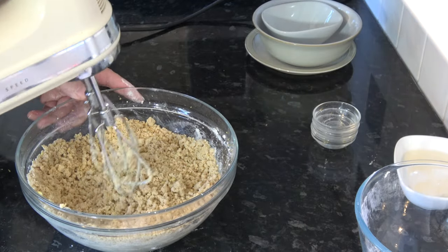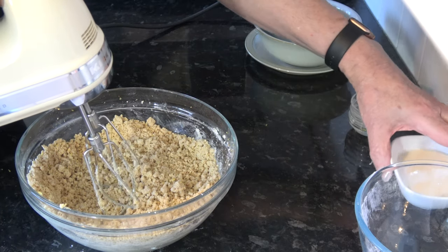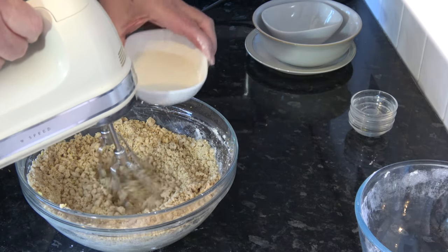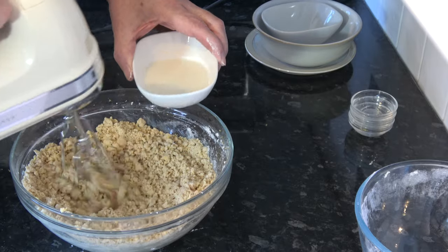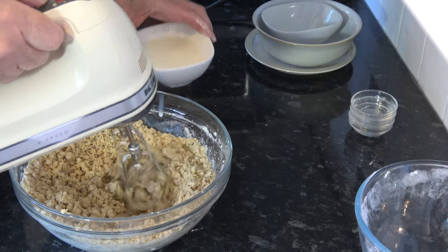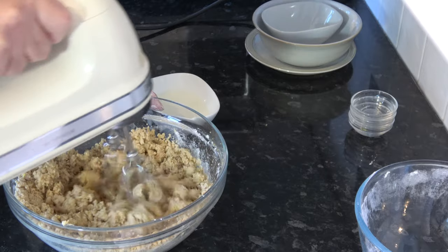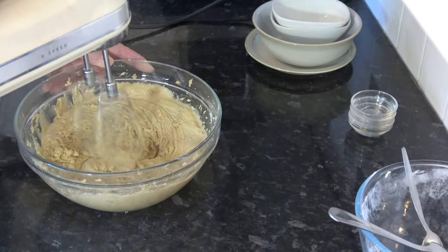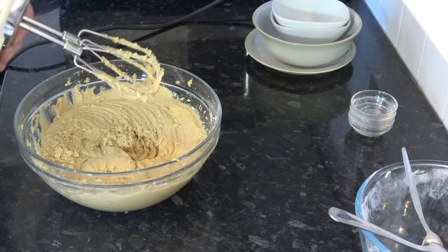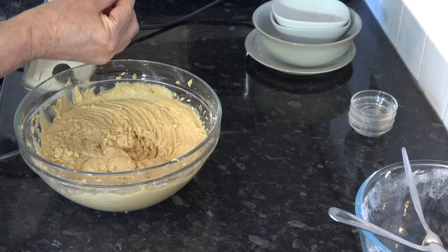That's good enough like that, and then the final thing to go in is the milk and I'm going to add that a little bit at a time with my whisk working all the while. And so that's mixed together quite nicely.